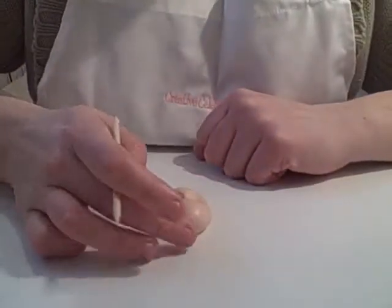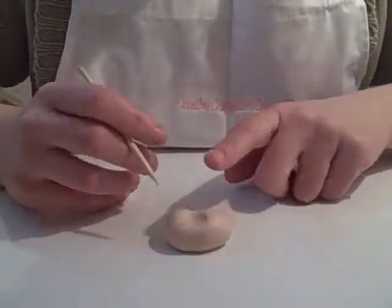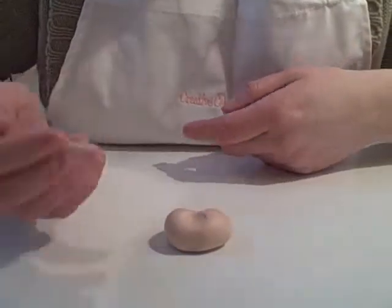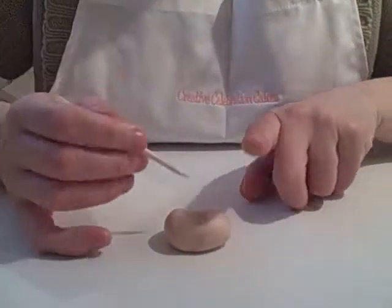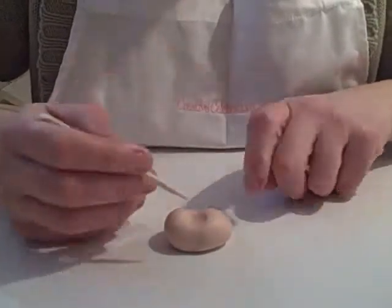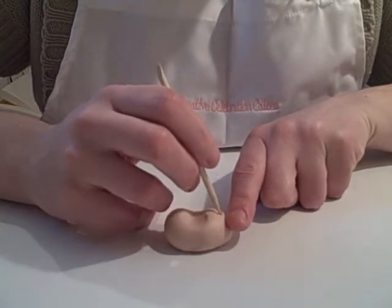Now I know exactly where the mouth is going to go. I'm using the pointed part of the character stick; I'm turning it so the chin is on the left and the forehead is on the right — that's because I'm right-handed. If you were left-handed, you'd have to do it the opposite way around. I'm going to put my finger on the chin; I know exactly where my mouth is going to go, straight in the middle of that bare part there.